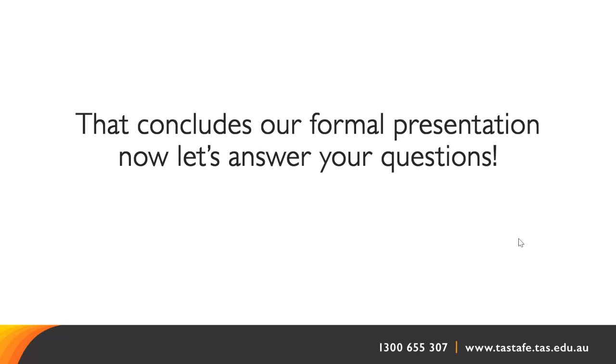A question came in: where do I go to do the enrolment? Is it at Campbell Street TAFE or Hunter Street campus? We actually encourage you to enrol online, but if you need some support with doing that, we suggest you go to our client services centres, which would be at Campbell Street or Hunter Street, Valley Road campus in Devonport, and Allenvale campus in Launceston.